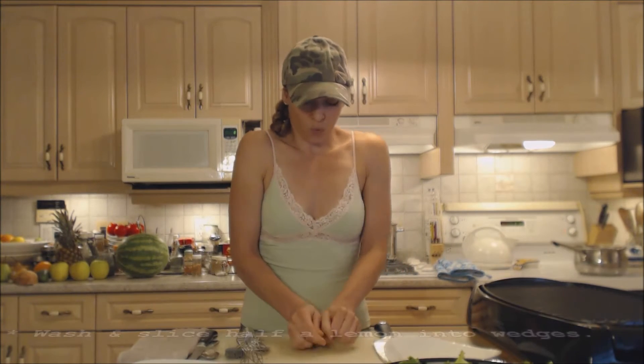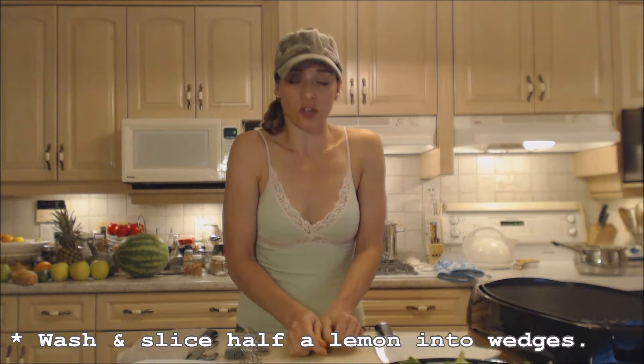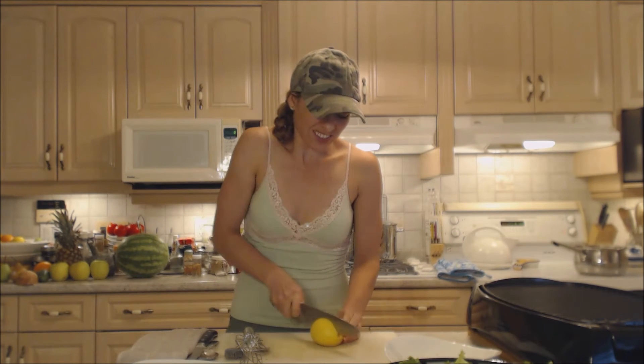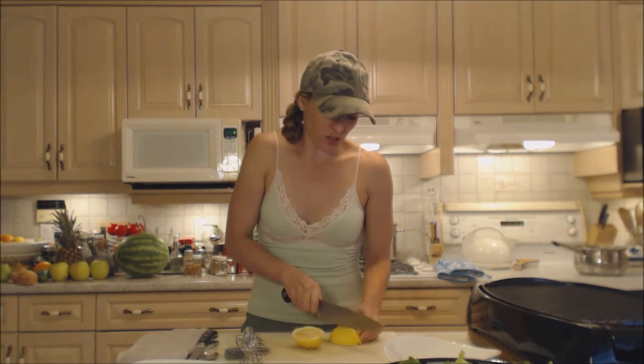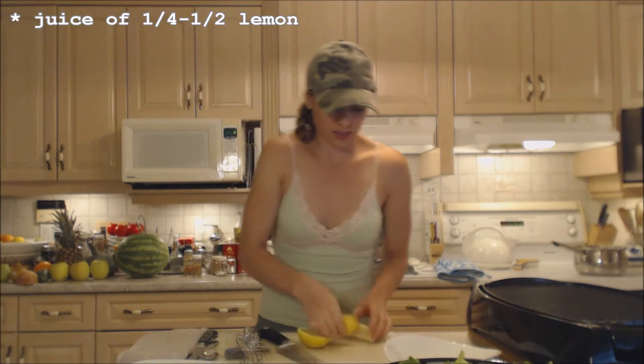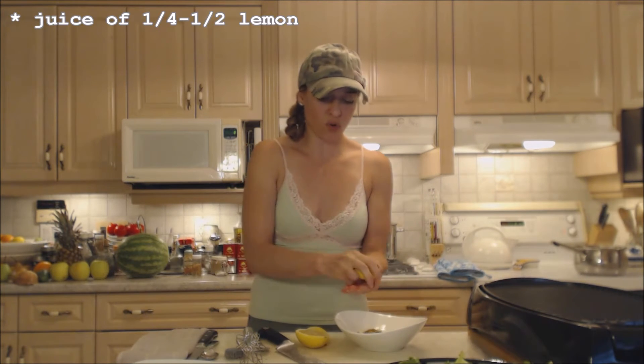I'm going to wedge up some lemons to serve alongside the fish when it's done. I'll cut wedges first and then use a wedge and squeeze it into the bowl — at least one quarter of the lemon.